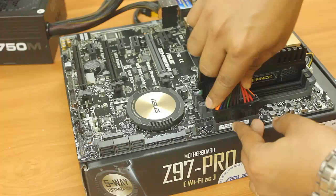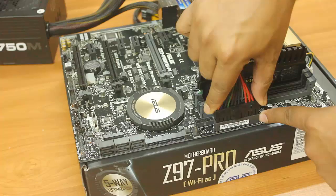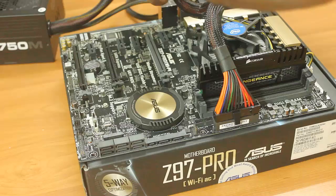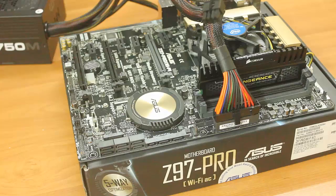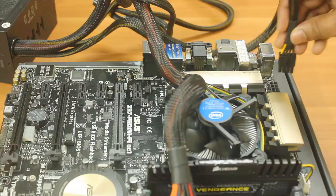Press the connector in firmly and it will go inside. Now connect the CPU power — this is an 8-pin cable which will be used for CPU power. The CPU power socket is on the right-hand side of the motherboard. Make sure the fan cable is not blocked by any wires, as it can damage your fan.